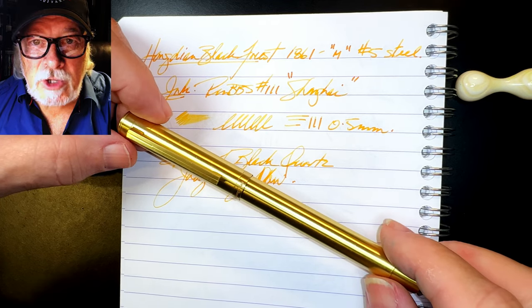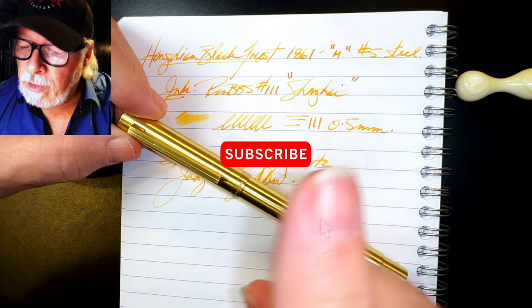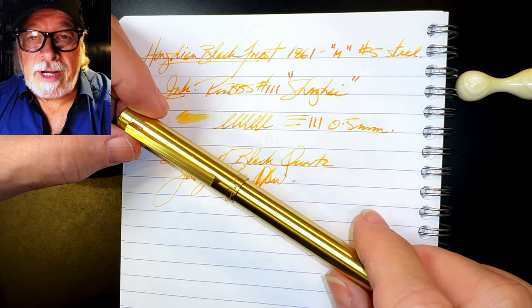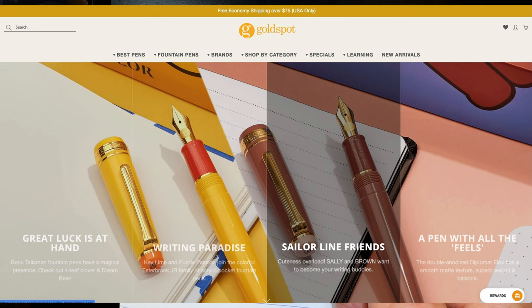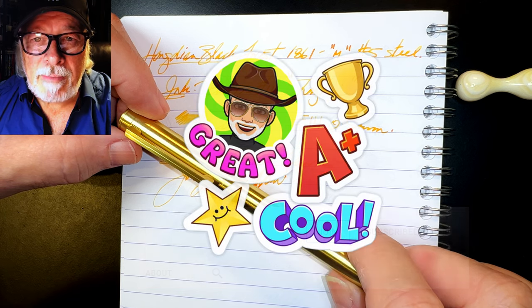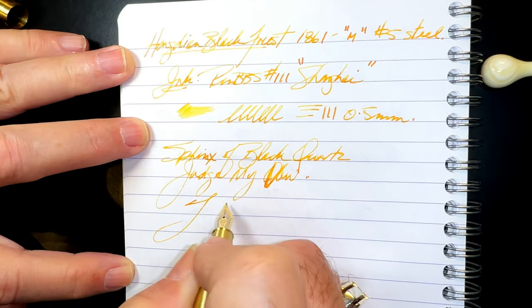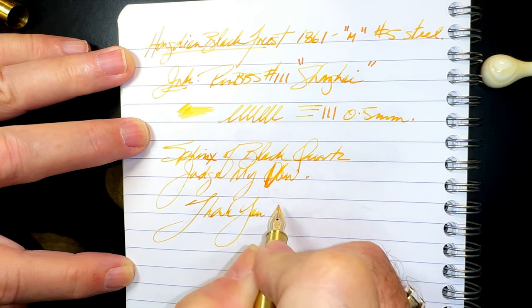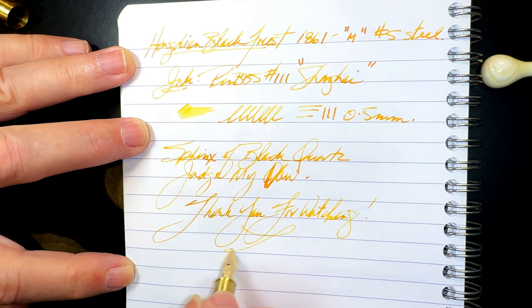Thanks go out to Lee at Hongdian for providing this pen for review. If you like this video, please like and subscribe and ring that bell for instant notifications whenever a new video is posted. Please look in the description for a link to Gold Spot Pens — I'm now an affiliate and when you shop at Gold Spot using my link you'll be supporting my channel at no extra charge to you. You can also join as a member of my channel for only 99 cents a month — I guarantee I'll answer your comments, and you'll get cool emojis, badges, and sneak peek unboxing videos as well. And that's all she wrote.